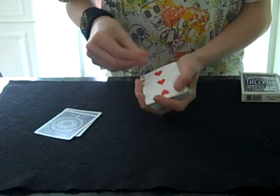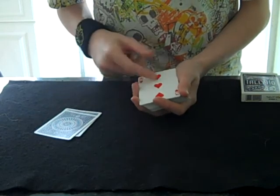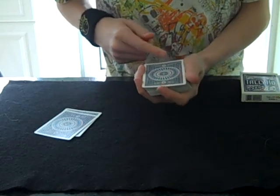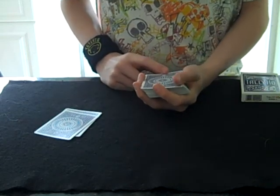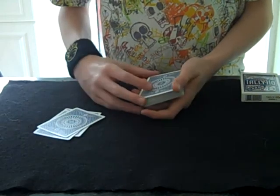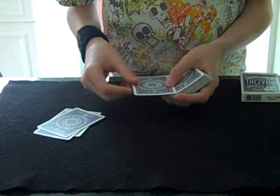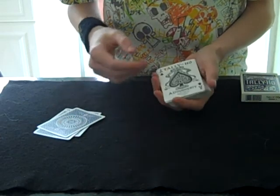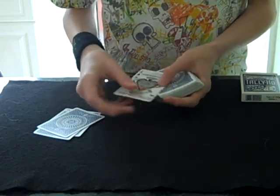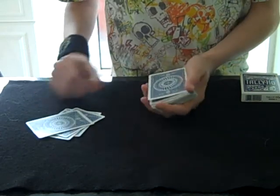Next card — the three of hearts. I don't think this is your card again. I don't see anything on the face. What about the back? Again I don't see anything on there that could make it your card, so we'll leave it down there. Next card — I don't see anything on the back straight away, it's a completely clean back. The eight of spades — there's nothing on the face of there, so I don't think that's your card. This could take a while.